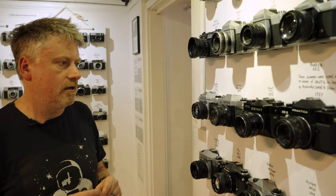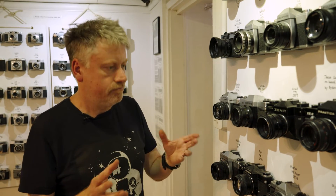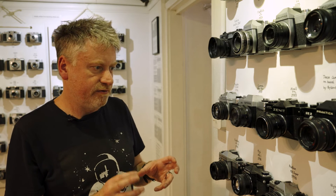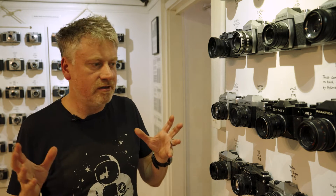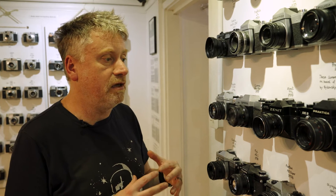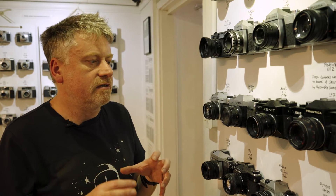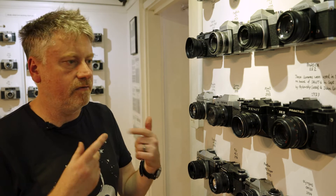Another Zenith — the TTL from the late 1970s, built like the proverbial bleep — with this wonderful Helios 58mm lens which loads of videographers and cinematographers love because it creates incredible out-of-focus creaminess, bokeh as the Japanese call it. Next to that, a really interesting camera from East Germany made by VEB Pentacon, who made dozens of Praktika cameras. This was one of their automated models from the late 1970s with an electronically controlled shutter, making it very accurate with exposures. These cameras were actually used on Soviet space missions.